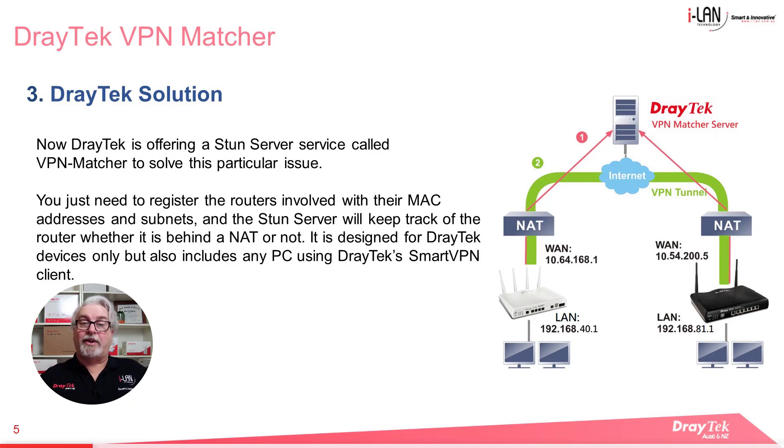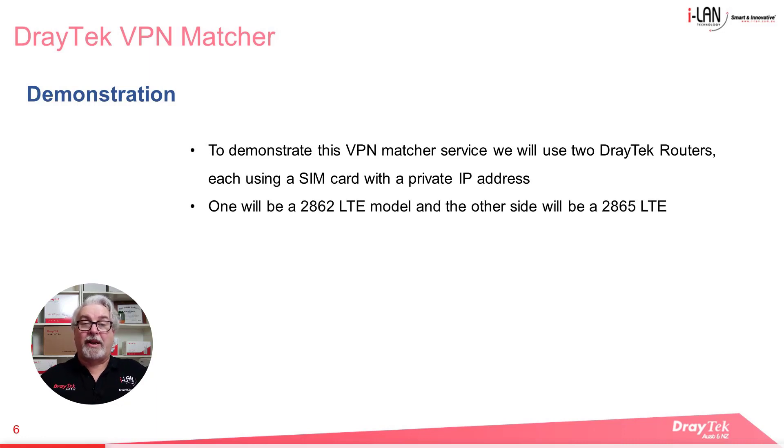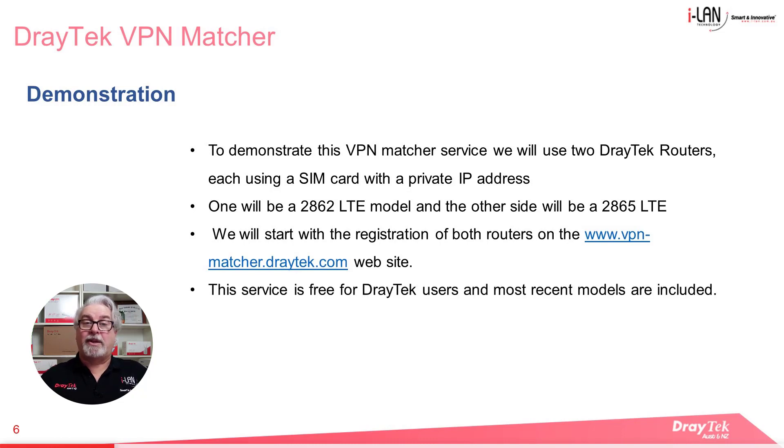While it is primarily designed for Draytek devices, it also includes any PC using Draytek's Smart VPN client. To demonstrate the VPN Matcher service, we'll use two Draytek LTE routers, each using a SIM card with a private IP address. One will be a 2862 LTE model, and the other will be a 2865 LTE model. We'll start with registration of both routers on the VPN Matcher website. This service is free for Draytek users and most recent models are included.